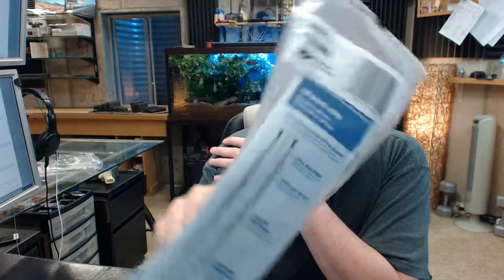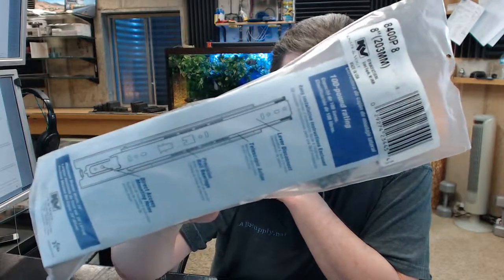Hello, my name is Rich Howard, owner of Architectural Builder Supply. This video is to bring you a closer look at the KNV, or Knapp and Vogt, 8400P full extension drawer slides.